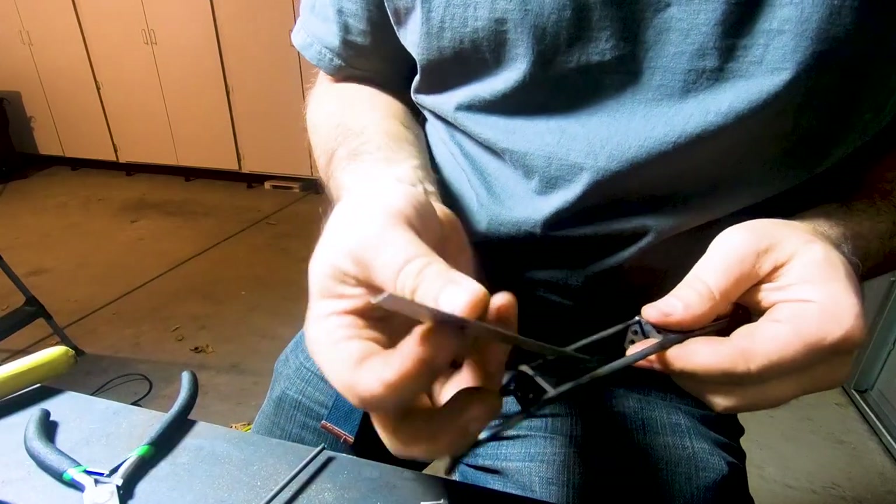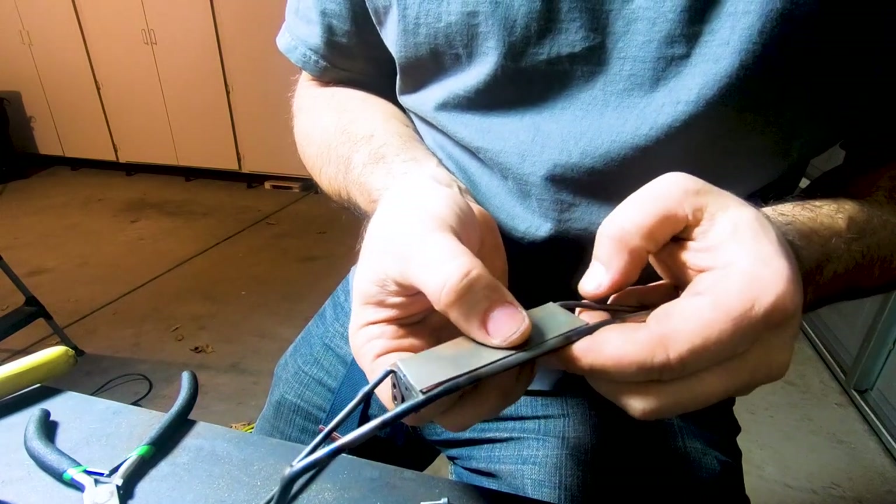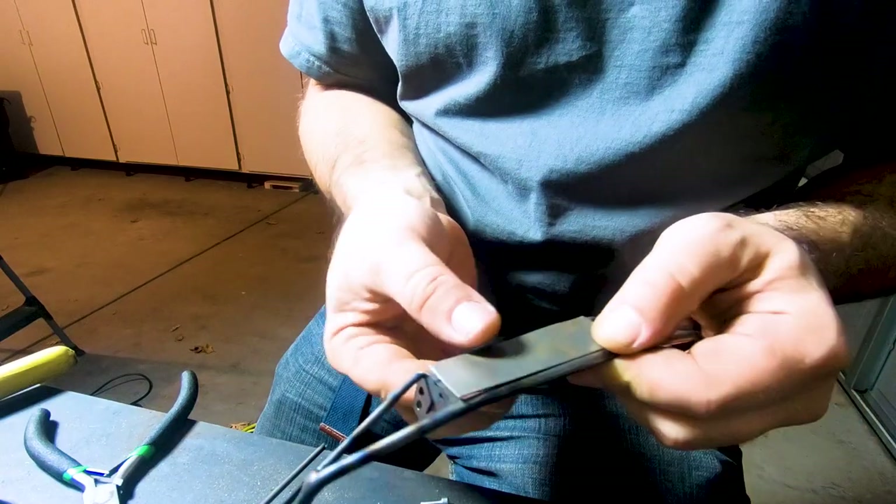This is 24 gauge sheet metal - super thin. We're just going to turn the amperage way down on the TIG and fill along all of the edges.